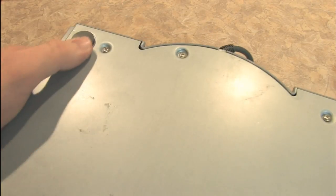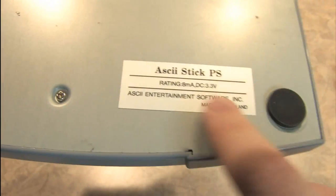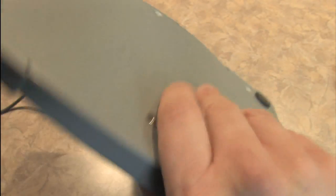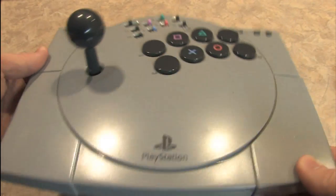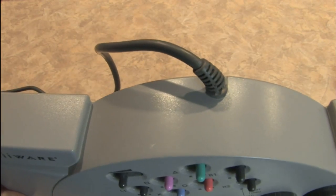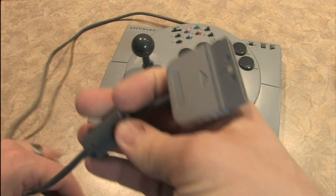If we look underneath, it has some rubber feet which help with sticking it to the table. If you push down it actually does sort of stick a bit. There's a nice solid metal bottom. The wire comes out from the side and you get a fair amount of cable with this, though it's all tangled up right now.